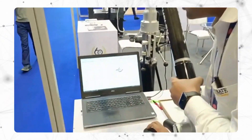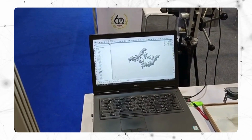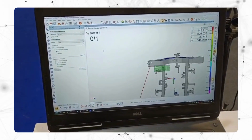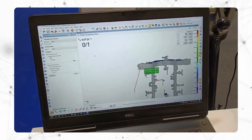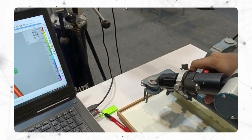The software is smart enough. If you see on the software, if I want to probe some points, the software will guide me where I should take the point. So you can get good repeatability.